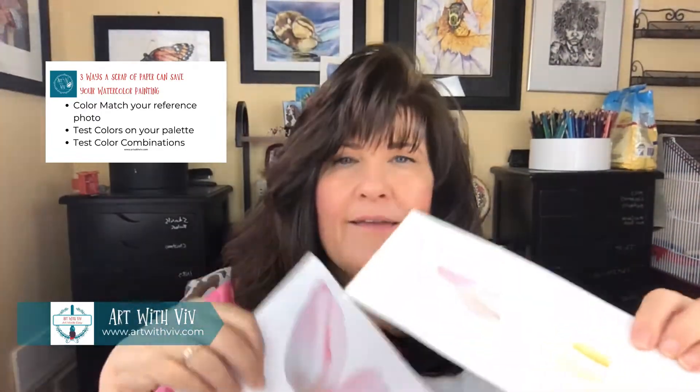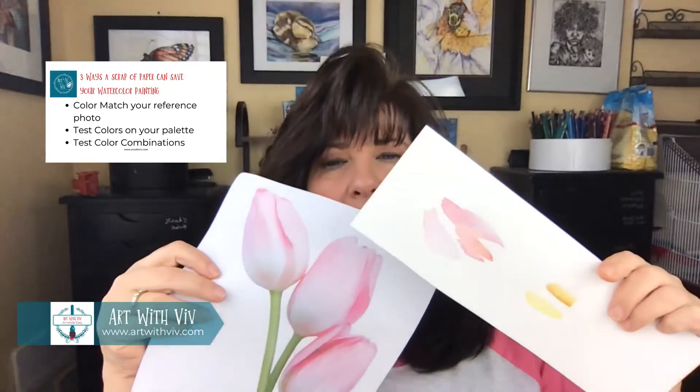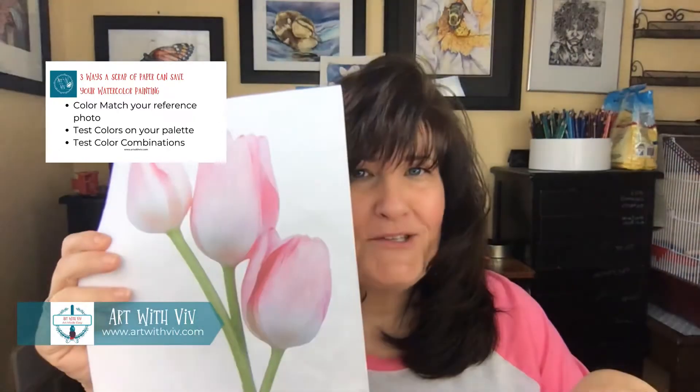The first way: if you have a reference photo that you're working from and you want to match the colors as closely as you can, before you ever paint on your main paper, take your scrap sheet and work out the color scheme — work out what color mixtures you need to match the colors in your reference photo.